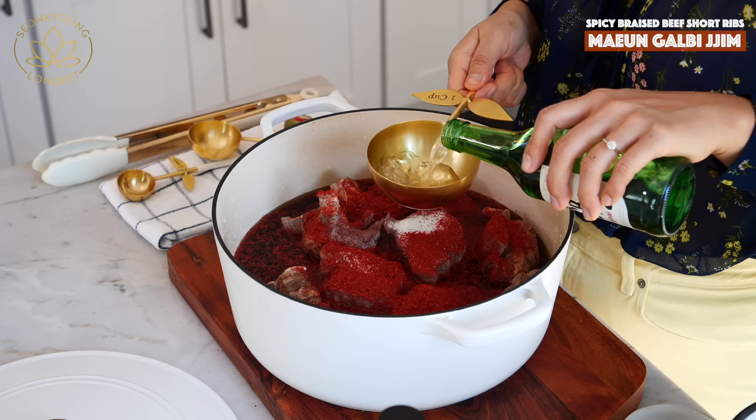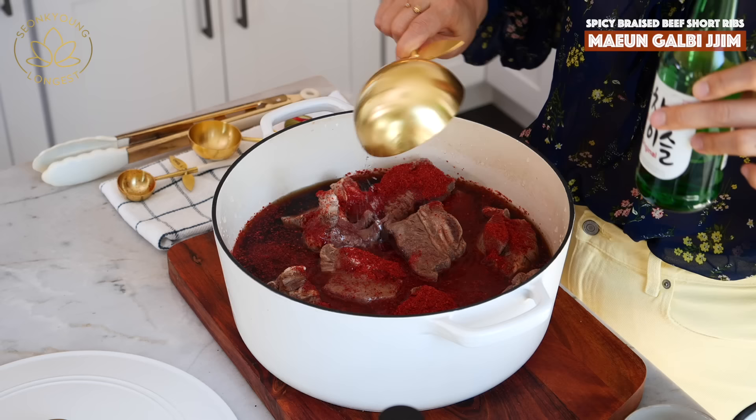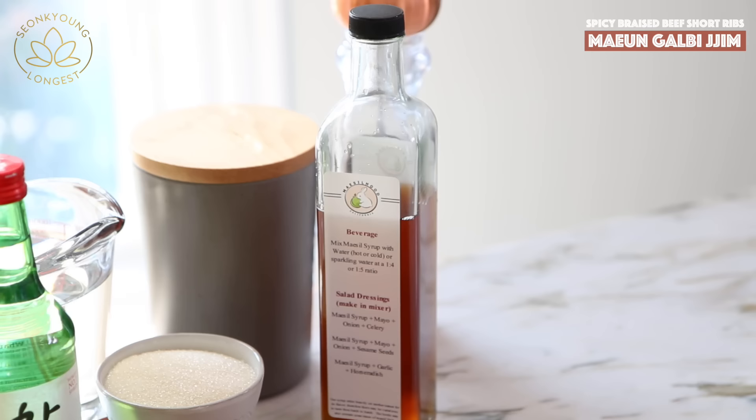Soju is a Korean distilled liquor. If you don't have it, vodka or rice wine will actually do the job as well.